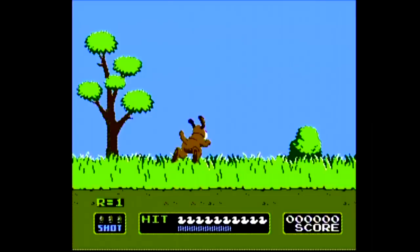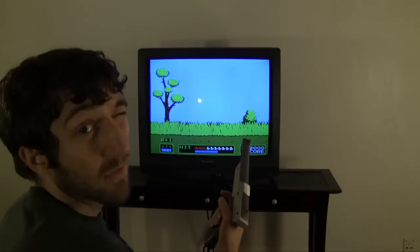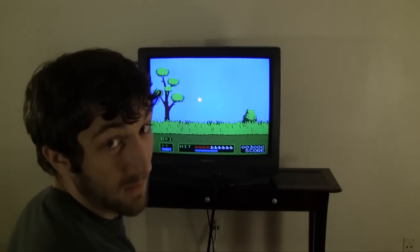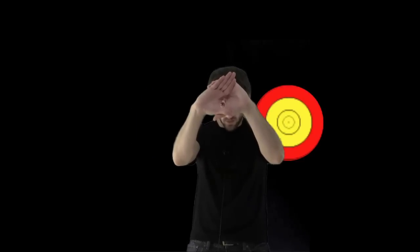The Duck Hunt dog has been on many popular gaming websites' lists of the most disliked video game characters of all time, and for good reason too. Here's a tip that will improve your aim: everyone is either left eye or right eye dominant. To tell which you are, make your hands into the shape of a diamond and focus on an object in the distance. Close your left eye, then your right eye — whichever eye is open when you can see the object is your dominant eye. The more you know.